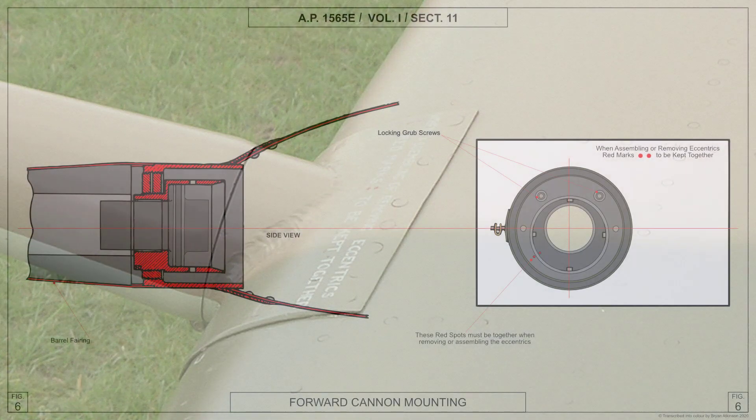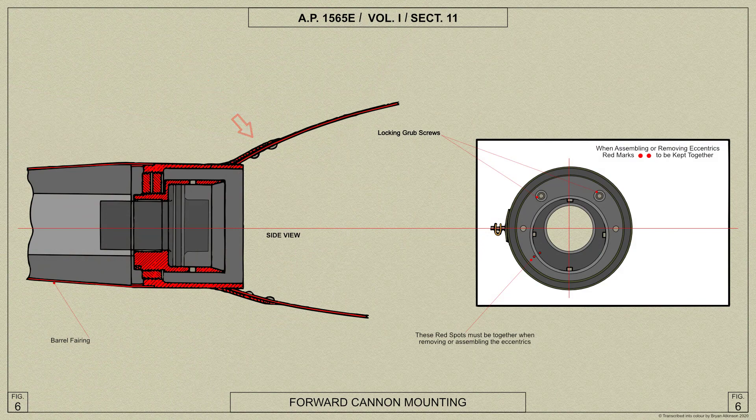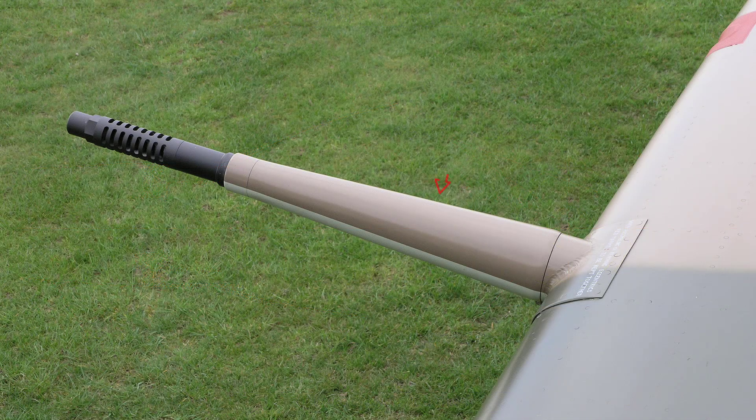The front mounting consists of a tubular socket riveted to the leading edge plating at the nose of the main plane. A sleeve with an eccentric hole is screwed into the socket and the piston housing is screwed into the eccentric hole in the sleeve. There is also an eccentric bearing in the piston housing for the gun barrel. These eccentrics provide adjustment for harmonizing the guns. The eccentric sleeve is split halfway through and fitted with two grub screws which lock the sleeve and the piston housing. A barrel fairing is fitted to the forward end of the barrel and the tubular socket.